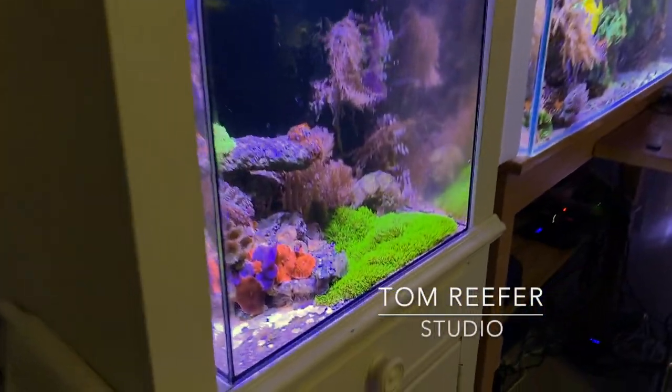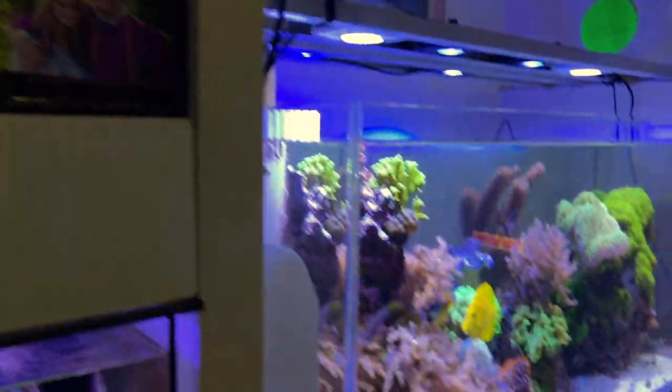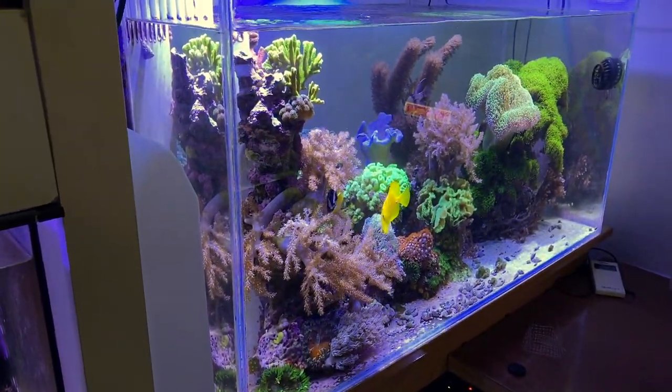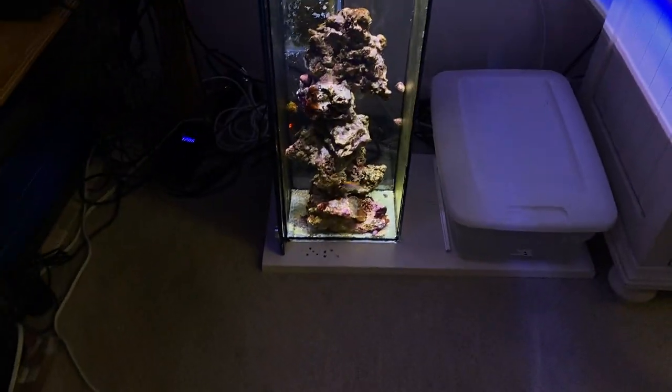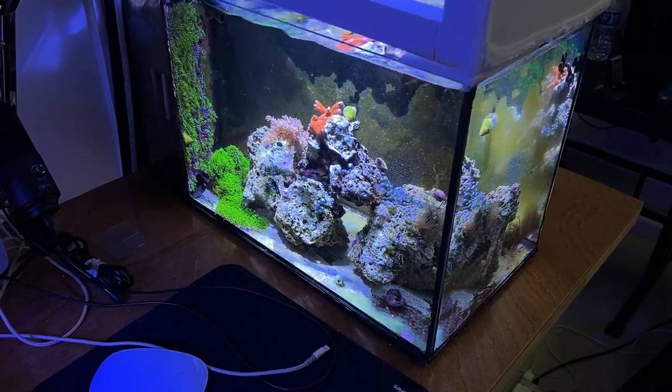Hey guys, 99% of all my corals in my setups are from Fish Guy Mike's. You guys that have been following me know who he is, and today we're going to go down there and take a detailed look at his garage system setup. I think he's got five or six down there.